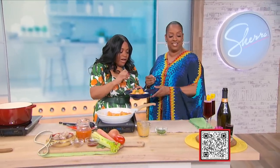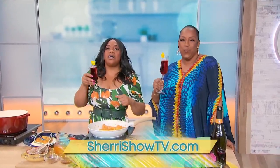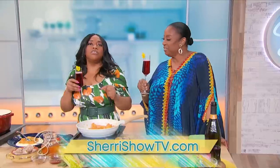This is what I get to taste right here? I should've unloosened my belt — oh Melba, mm! And Mother's Day wouldn't be Mother's Day without a toast, so this is my hibiscus mimosa just for you. Happy Mother's Day! Melba, thank you for being here. Love you. All of today's recipes can be found at SherryShowTV.com or by scanning the QR code on your screen.